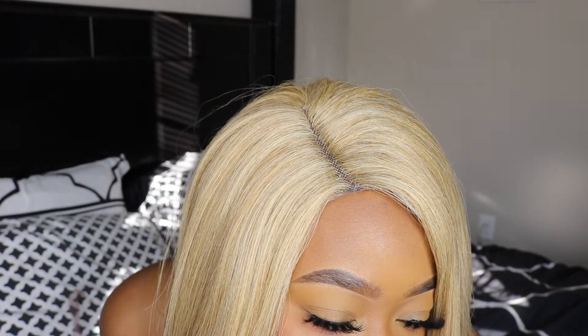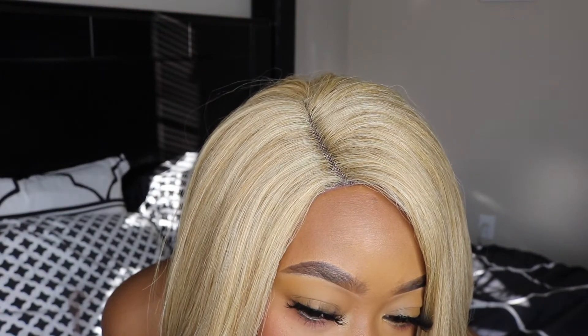I'm gonna show you guys what the parting looks like. That's what the part looks like — it's visible, but we need it to look a little bit more like it's coming from my roots, like it's growing out of my head. I'm just gonna add a tad bit of powder and see what that does, but I think I'm gonna have to do a little bit more to this part.